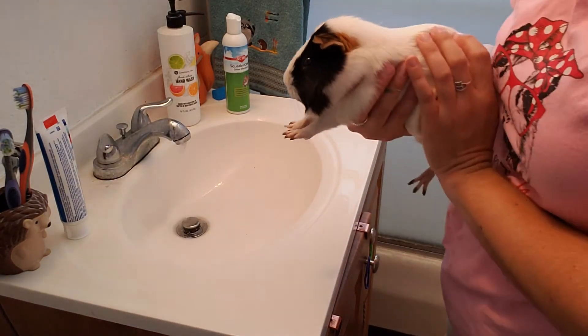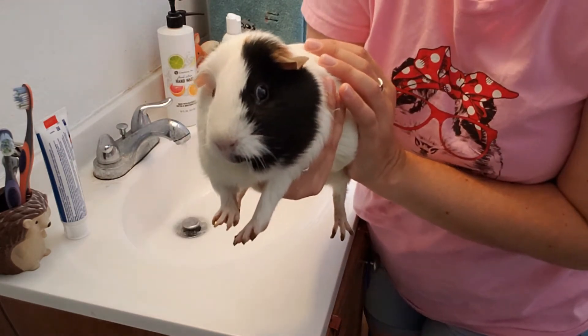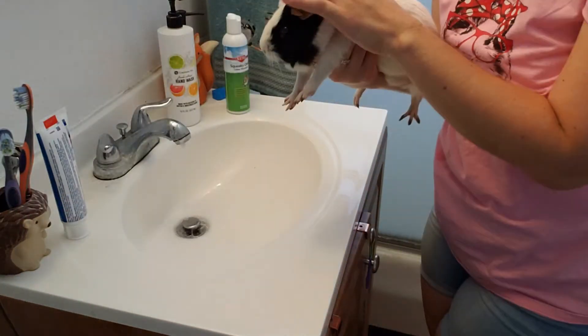Alright, that's this guy's little turn. He does this little Superman pose but I am supporting him just fine. You can see his toes are pretty bad, so we're gonna wash all of that away.